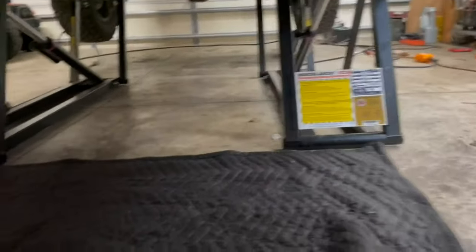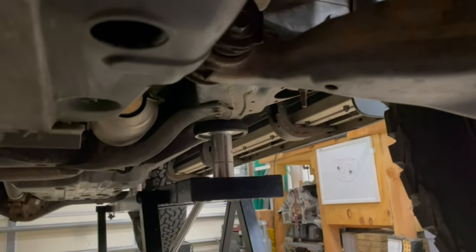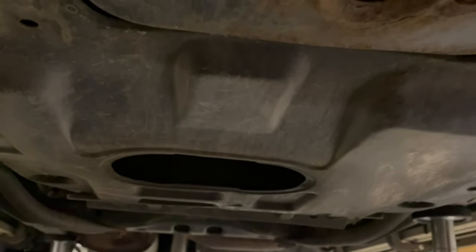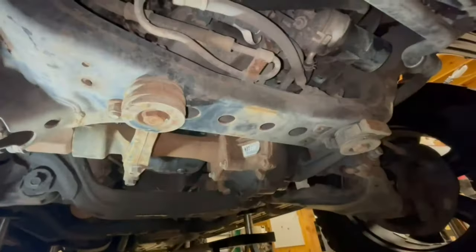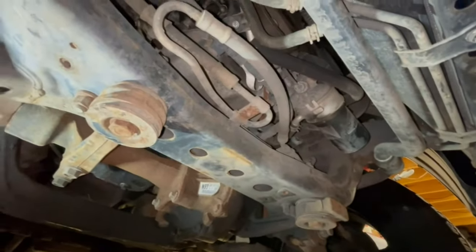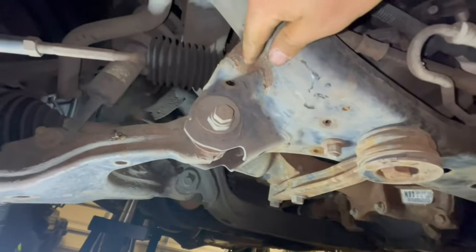First things first, we verify again that our pucks are on nice and secure — and they are. We'll start off at the front. Here's the radiator. I'm going to go ahead and remove the skid plate; it'll give you a better idea of the engine. Okay, knocked out the skid plate. As you can see, the engine subframe has wear on it — it's been driven — but knock on wood, nothing is falling apart.